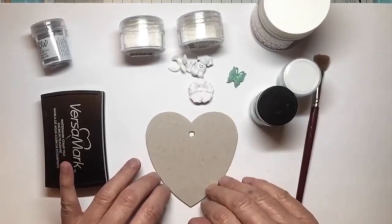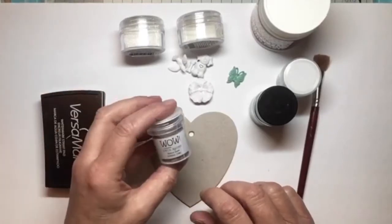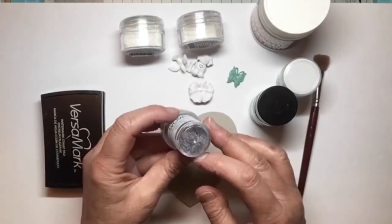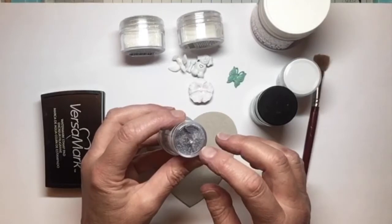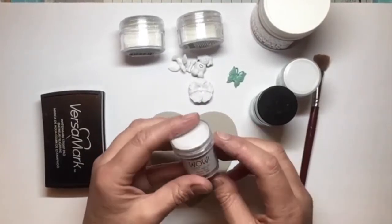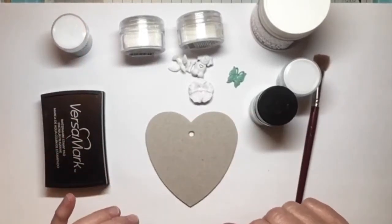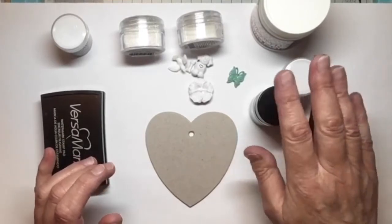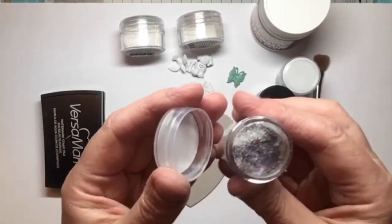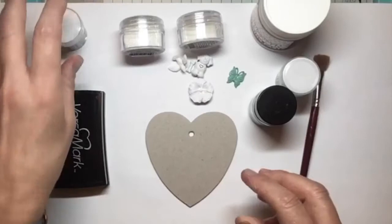After I'd done those three layers, I let it dry so I could have a feel and see what the texture was coming up like. It was getting really shiny, so I thought I would drop in some Space Dust — this is another Wow embossing powder. It's got lots of little bits of purple, blue, black, and some very large clear granules in there. I sprinkled just a tiny little bit of that to see what was going to happen, and when I put the heat tool on it, it remelted everything.